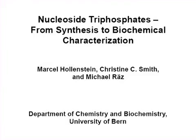The overall goal of this video is to demonstrate the procedure from synthesis of the modified nucleoside triphosphates to their complete biochemical characterization.